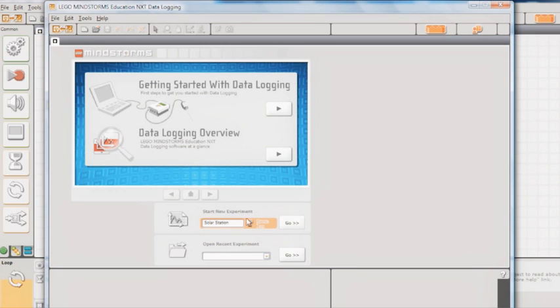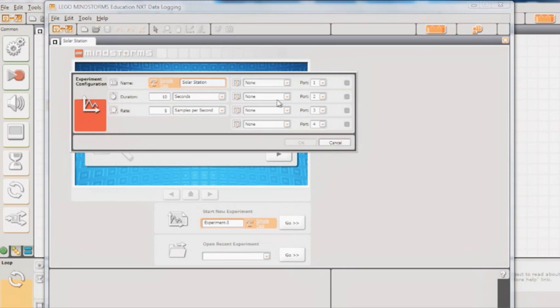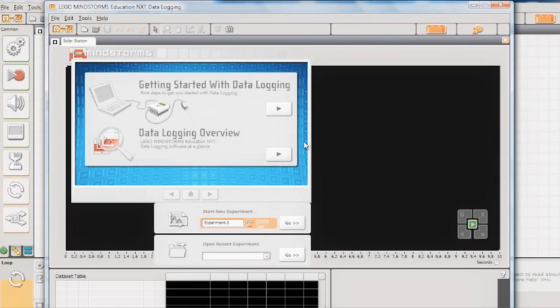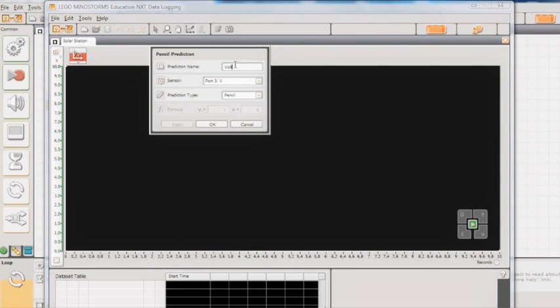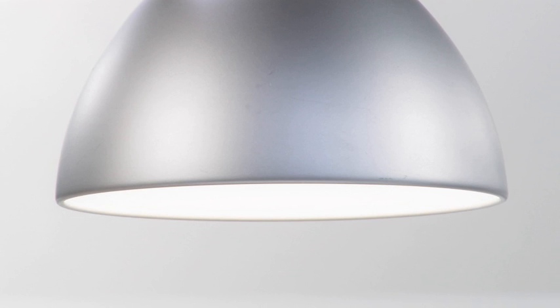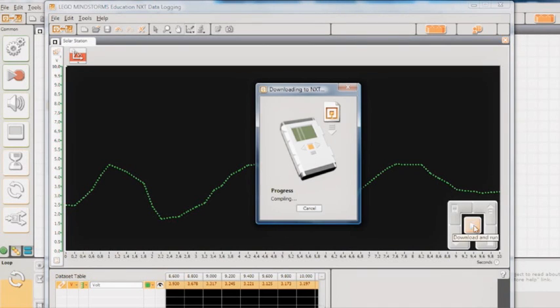Before you open and run the data logging program, set up the data logging experiment as described in the activity guide. Now, predict how the NXT Solar Station will perform by using the prediction tool. Turn on the lamp, then download and run the program.